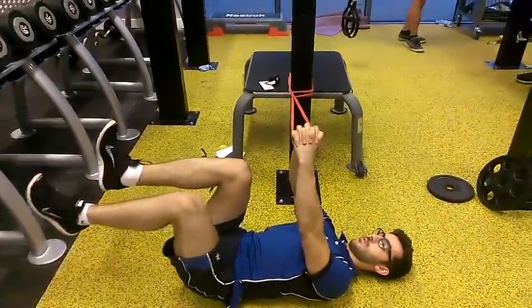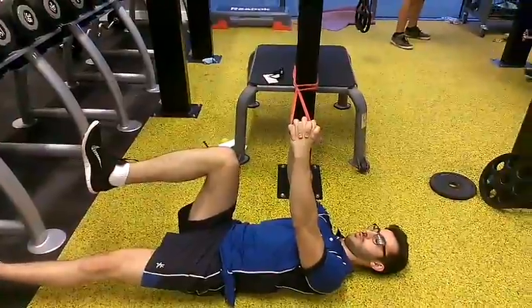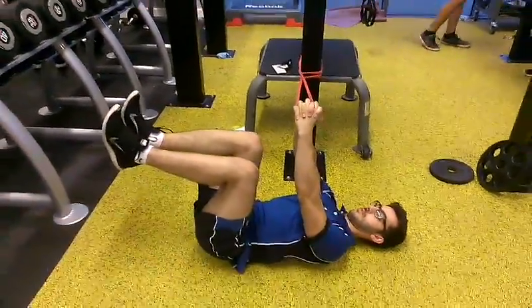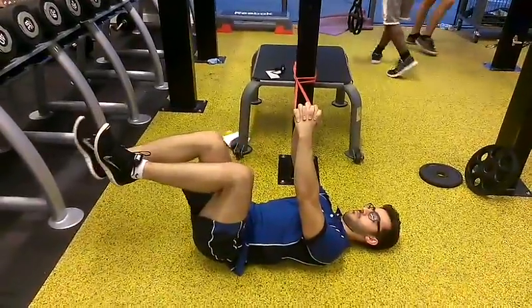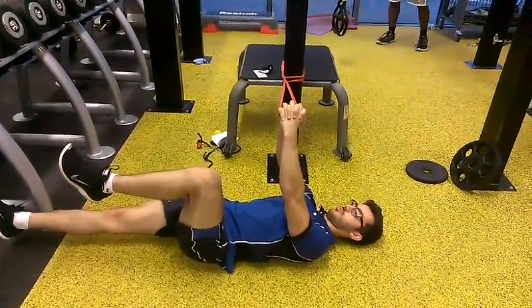Left foot down, exhale as you go. Good. Feel that spine position nice and flat, and back up. And the other leg. Exhale. Good. Spine's nice and solid.